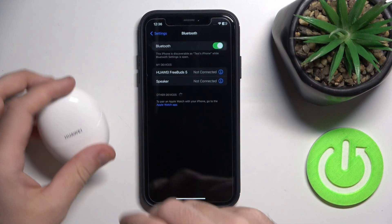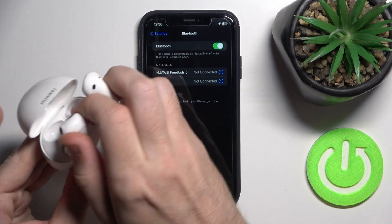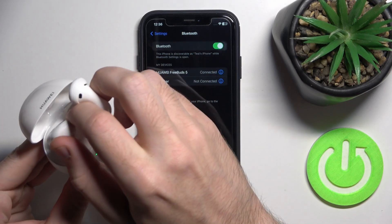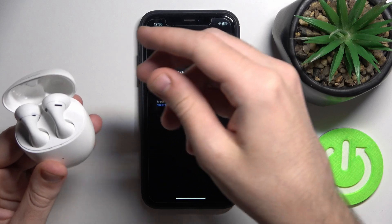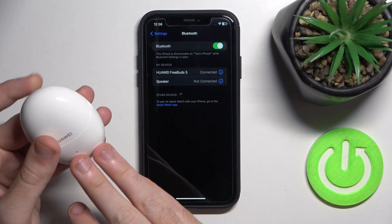If it doesn't help, you should try to soft reset your headphones. Just put your headphones inside the charging case, then close it and open it again.